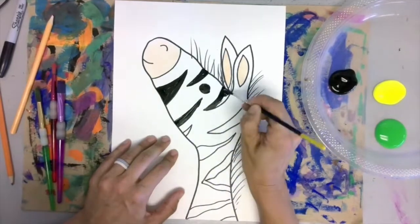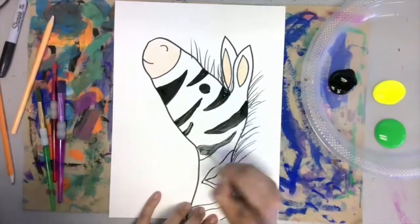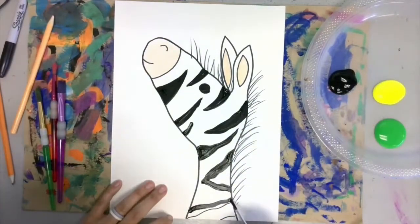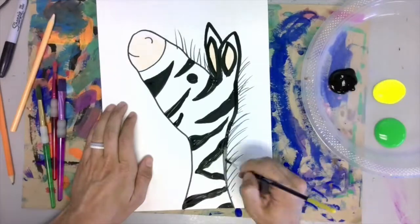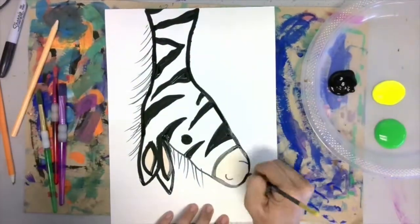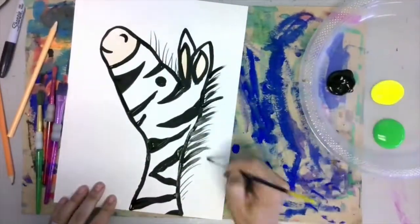This video is really sped up — you should be going a lot slower than I'm going here. You want your brush to skim the paper on the tippy top of the brush. Imagine your brush is like a ballerina and only the tippy toes are touching the paper. You want a nice, thin line. I can't stress enough: go slowly.